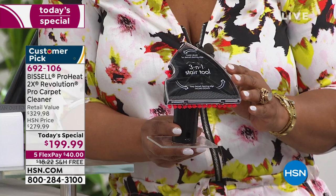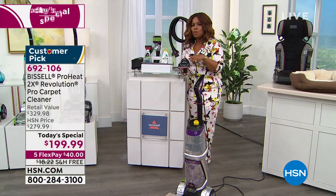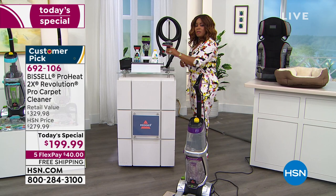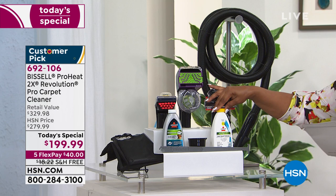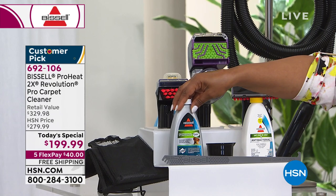When you traditionally are buying a Bissell in stores, this tool is sold separately. Not only are we lower than what you'll find in stores out of the box, but we're also giving you that $50 tool. We're including the cleansers — you get two eight-ounce bottles: one antibacterial, and one to target the odors in your carpets.